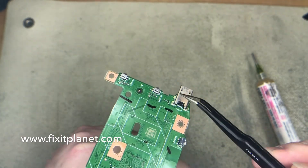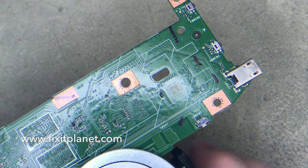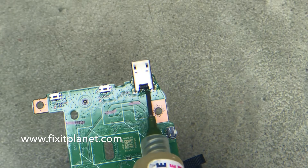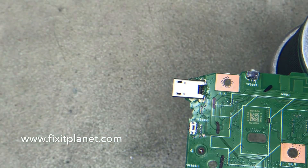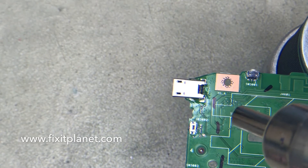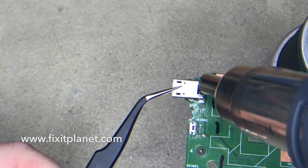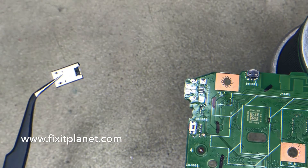Anyway, we've got five pins and four legs. We're going to get the hot air going and preheat that area just a little bit first. There is one small resistor nearby — it's about the closest component — but it's far enough away I didn't feel like I needed to shield it or anything. We were able to get the old port off pretty quick with no collateral damage.